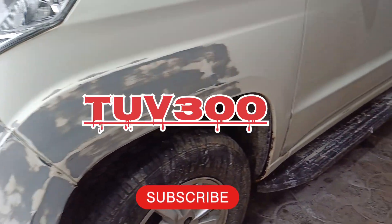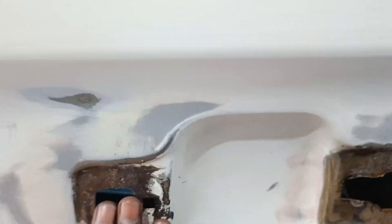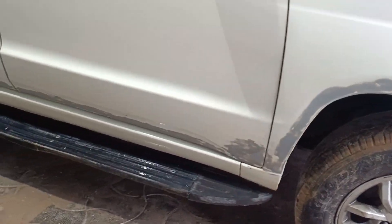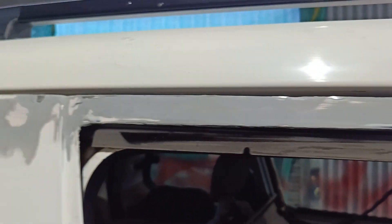This one is a Mahindra TUV300. Mahindra is a problem — the door and the running board. The running board is a drop, and it's full of pieces. The running board and the door have issues. Also Mahindra XUV and Xylo.